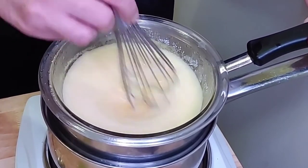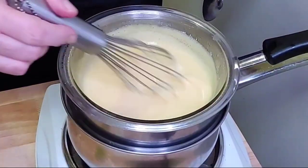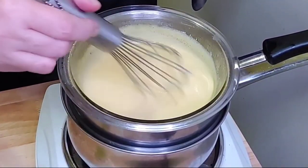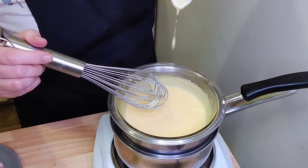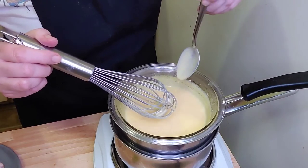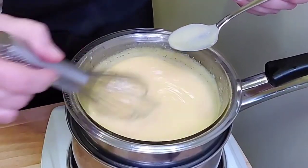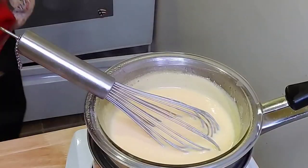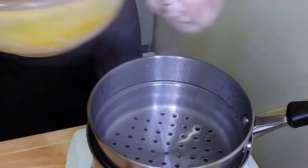Just got to be a little patient with it. That's very nicely thickened. And just to show you, if it coats the spoon, then you know it's the right thickness. You can always thicken it a little more — it's up to you. At this point, you're going to want to remove your hollandaise sauce from the heat very carefully.